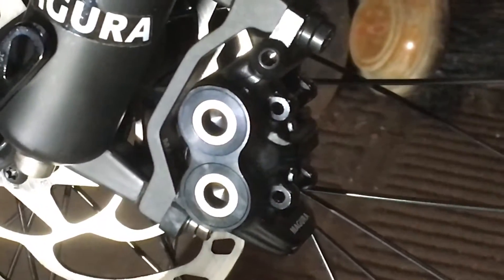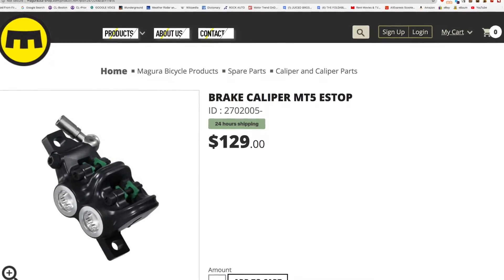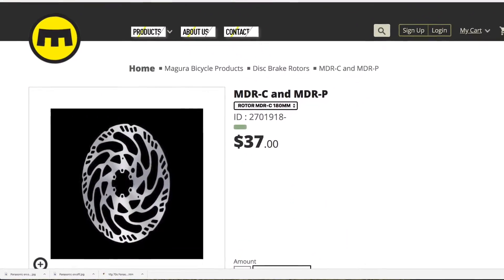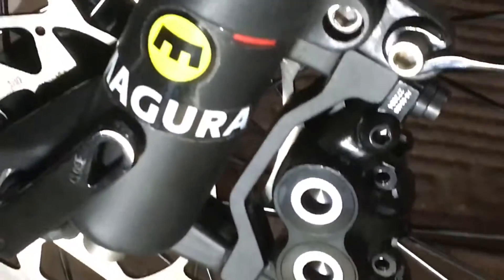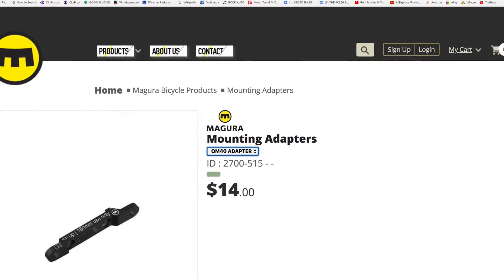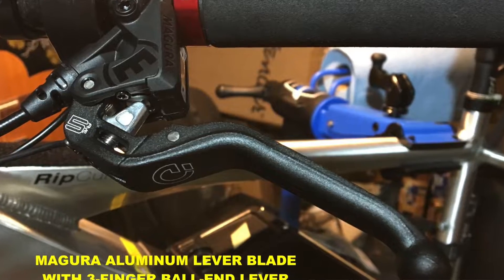This is the next day and the MT5E is installed. This is a four-piston caliper by Magura and there's an MDR-C rotor — a 180mm rotor. The adapter is called the Magura QM40, if I'm not mistaken, and it holds it perfectly onto the rotor. Up here we have the Magura lever blade. Sorry about the lighting, folks — I'm in the garage and it's late at night, but you don't really need to see a whole lot.